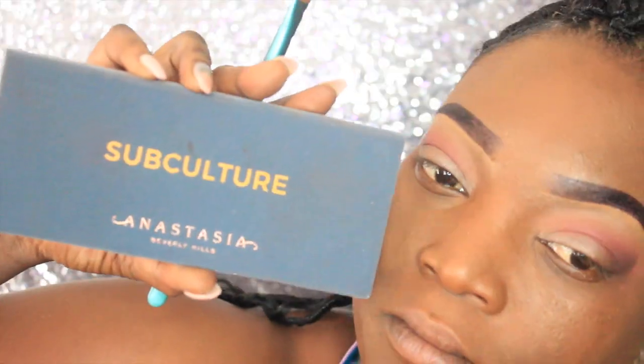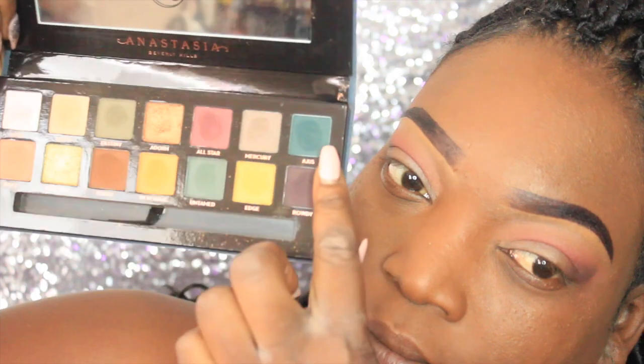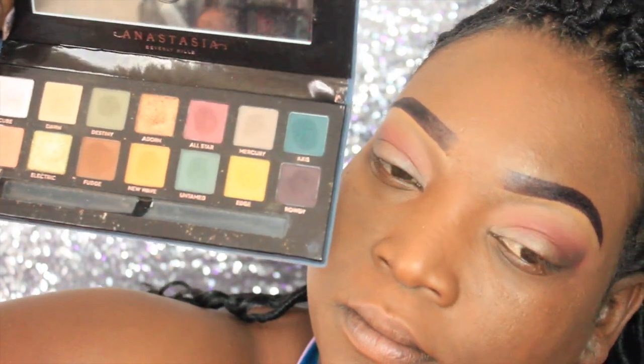The main color for this makeup look is out of the ABH Subculture palette. It's this beautiful forest green called Aces, and we're going to place that on the whole entire mobile lid.